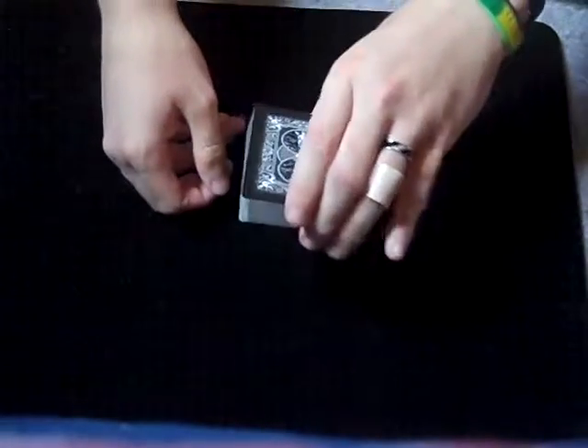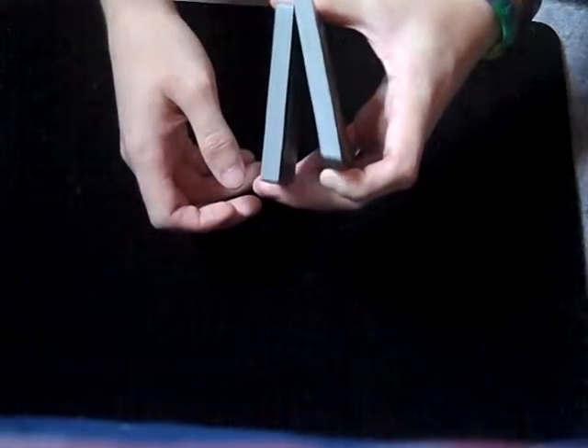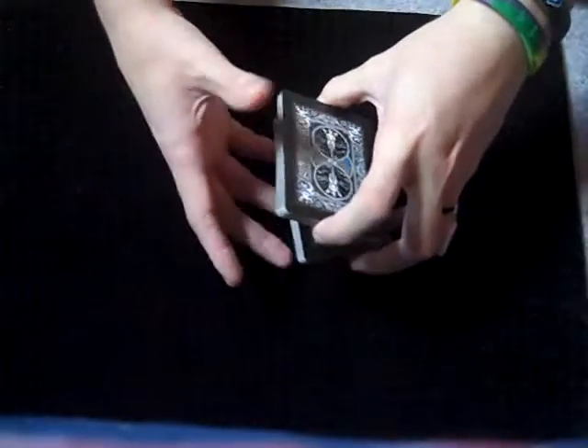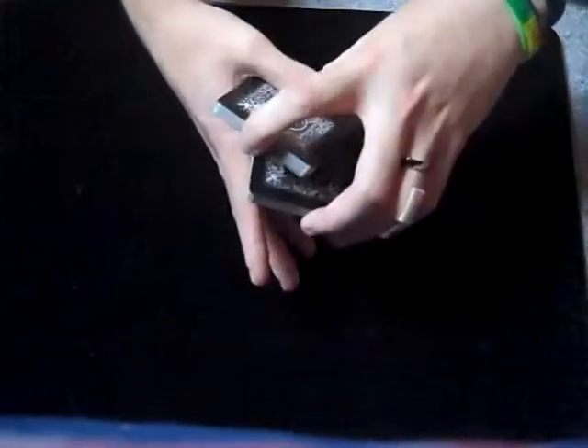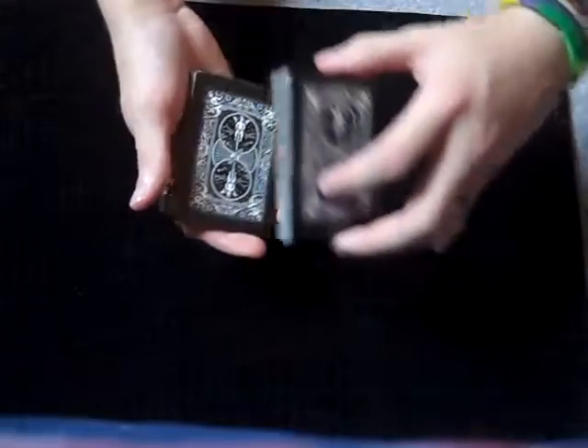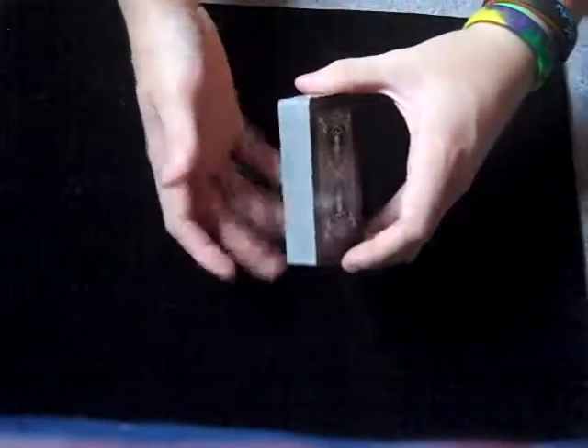Now there's another cut called a swing cut, and that looks like that. What you're going to do is take the cards into Biddle Grip. You're going to take your index finger, reach down, and break off about half the deck, allowing that to be mobile. You're going to swing that over to your other hand, lock it between your thumb and index finger, pull it off and put it into your Mechanic's Grip, then drop the last pile on top. Same as with the straight cuts, you can make as many as you want — just pick up smaller stacks.